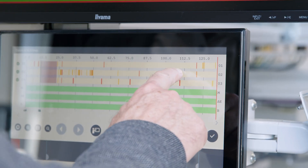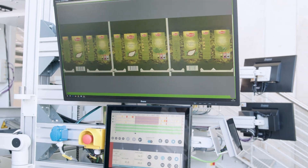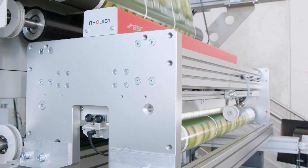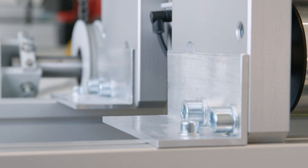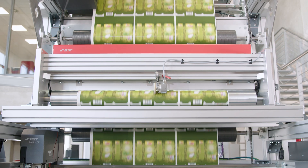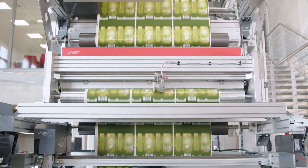With TubeScan XL, you know exactly when you have printed the right amount of ready-to-sell material. The compact universal mounting frame allows integration into new machines and retrofits for web widths of up to 1,700 millimeters.